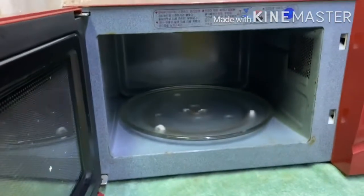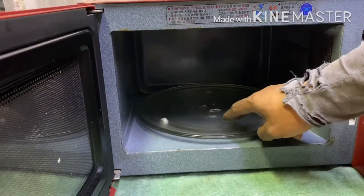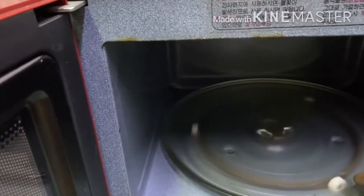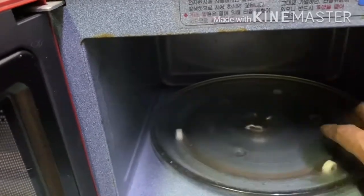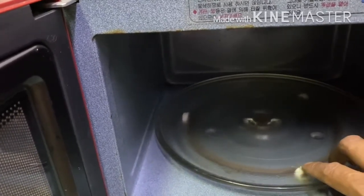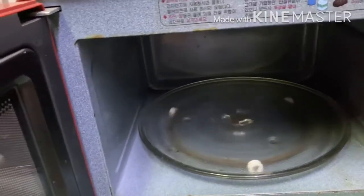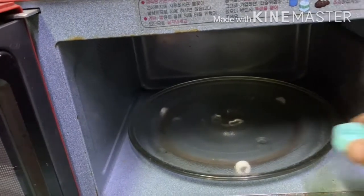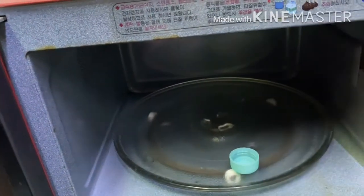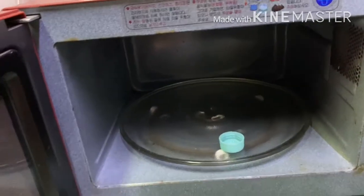All of the parts are on top but the problem is the turntable motor is very weak. If you try to rotate it by hand, it shouldn't move so softly like this. So the problem is the turntable motor. Let us check and see.